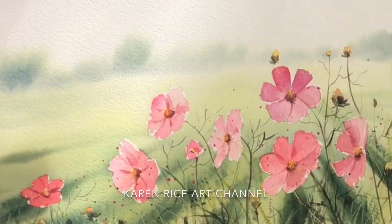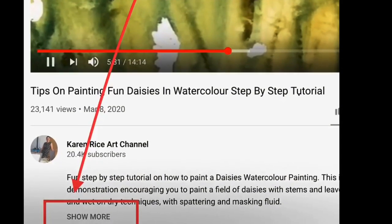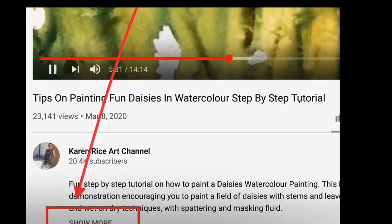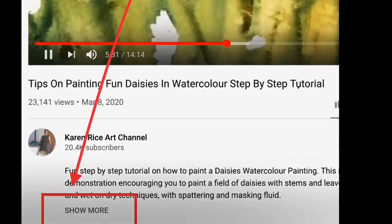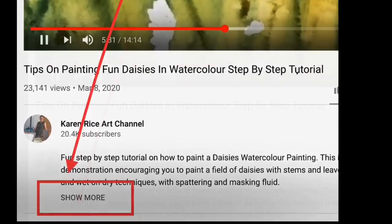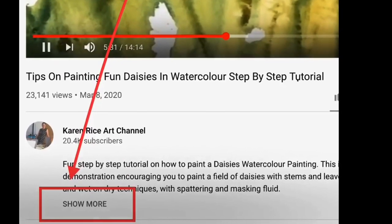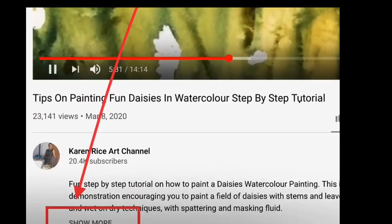All the materials I'm using in this video please see in the description below. There you will find a full list of the materials that I use and links to my Amazon pages where you will be able to purchase those materials. This photograph shows you where you get access to the description below by clicking show more.